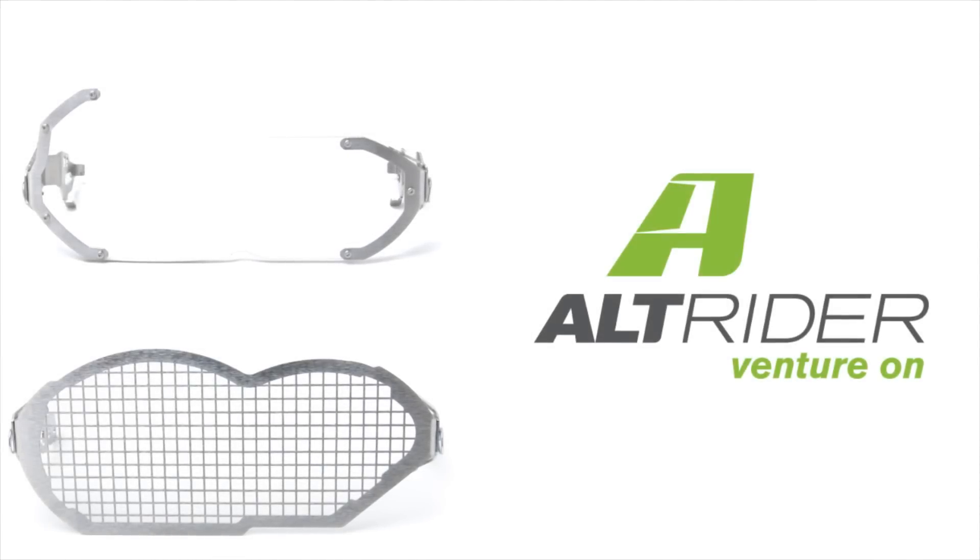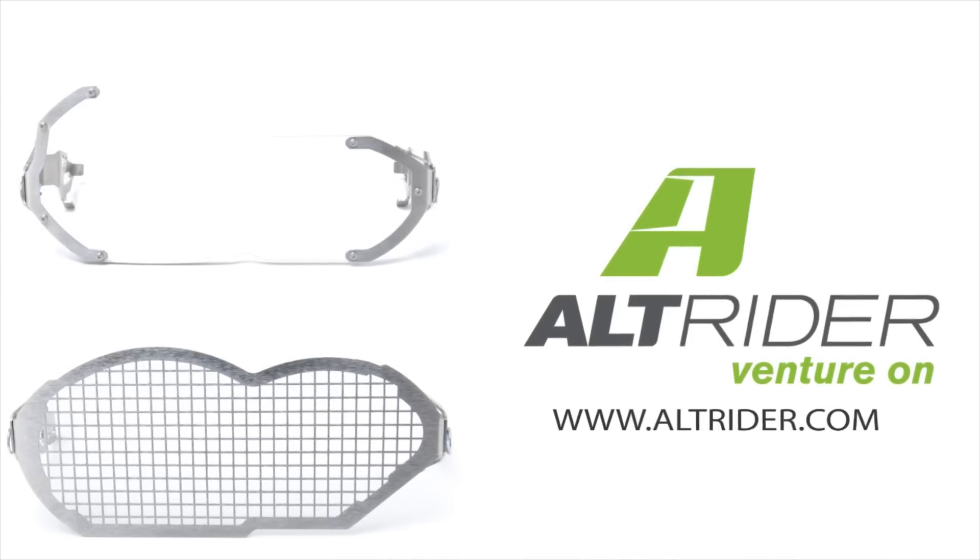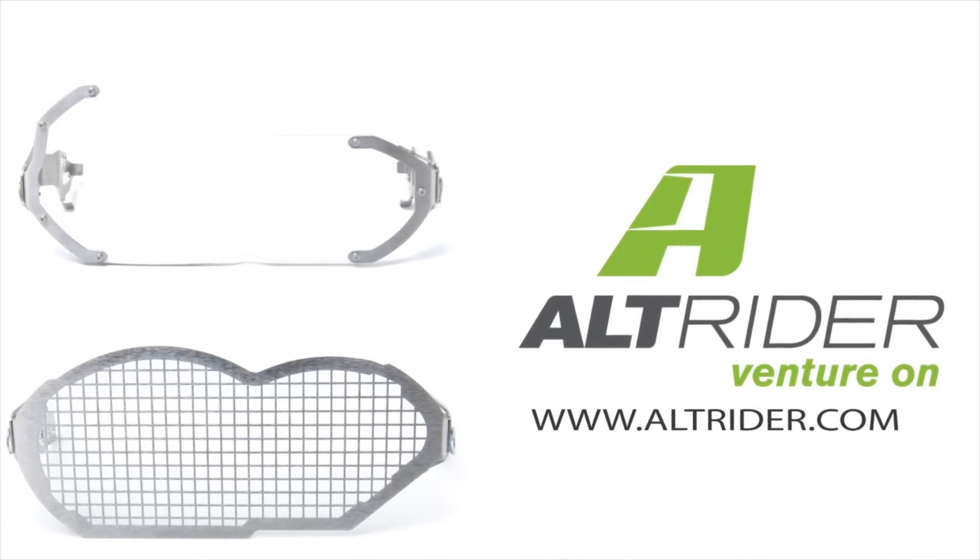Thanks for taking the time to watch this headlight guard video. You can contact us if you have further questions about this system or any other Alt-Rider parts. Just send an email to info at altrider.com.